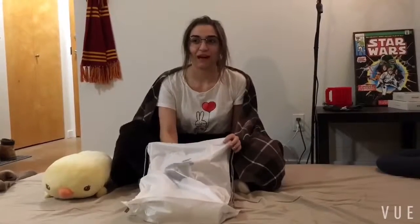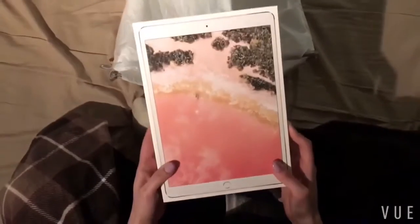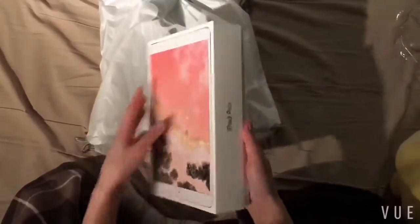iPad Pro 10.5 — what is this called? A rose gold edition. Don't judge my way of doing this.